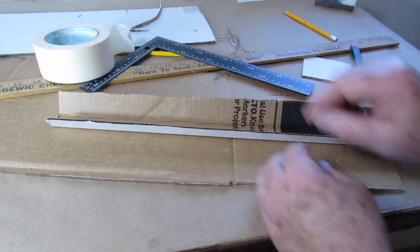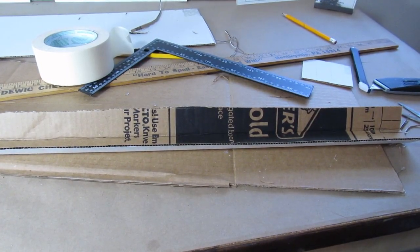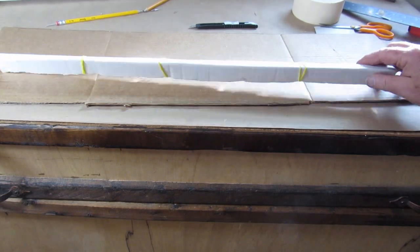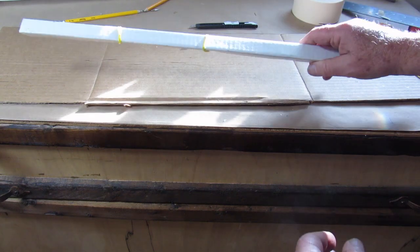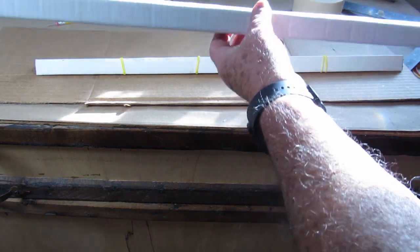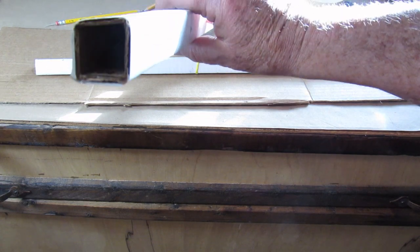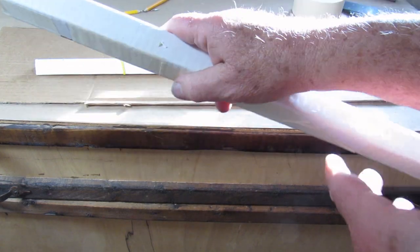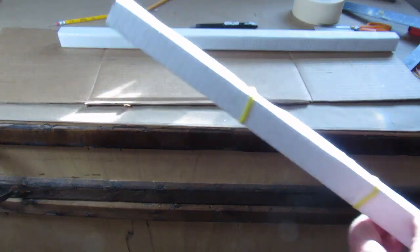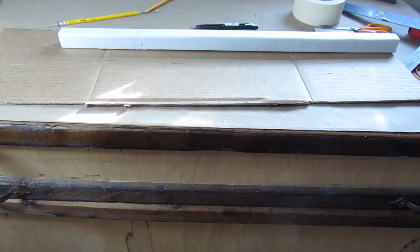We'll go ahead and glue that together and we'll have one piece done. We'll need six this size and six 15 inches. I gave up on the triangular ones — I thought that would be nice but it's hard to glue them — so I've gone to these square supports. We'll be able to glue that right on the wall and it will support it. A lot easier to do. I'll be doing those to go and support the floor. When I get them done I'll show you what that looks like.